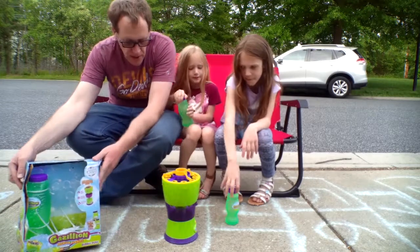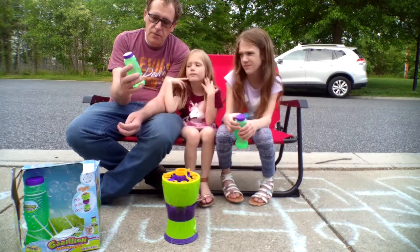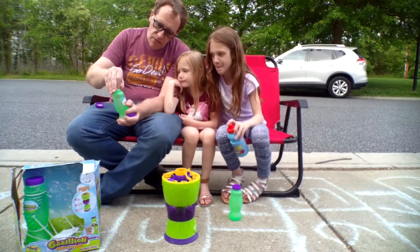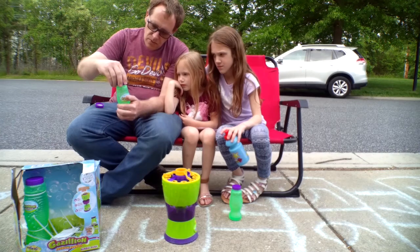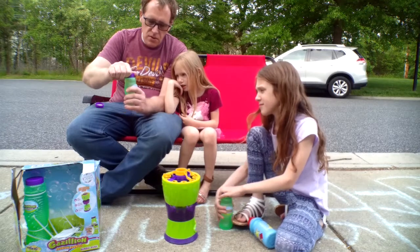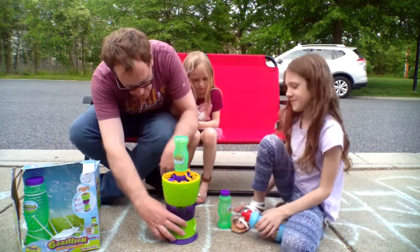So the box is kind of beat up, and I was a bit worried at Costco that this wasn't going to work. But it worked! Gazillion Premium Bubbles by Funrise International Limited – 8 fluid ounces, 3+. Let's get this bubble party started! So we got the valve and we're just going to put it right on there – it's filling up the bubble sauce.